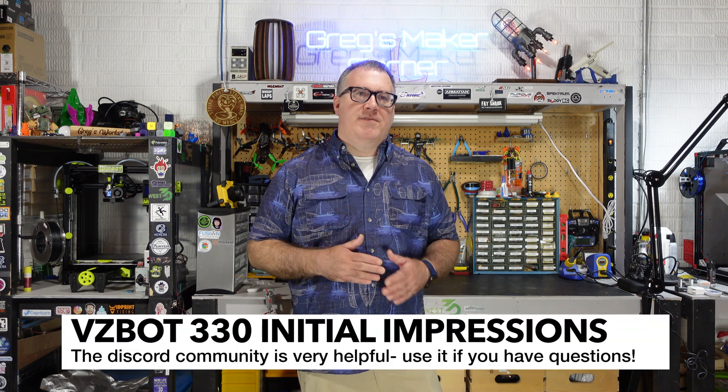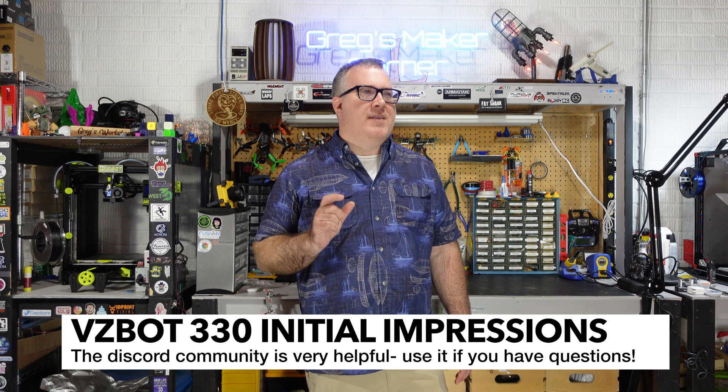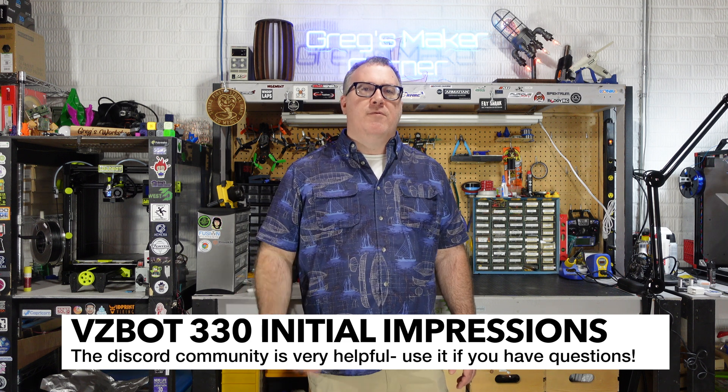I'm really excited to venture into the VZBot community. There have been some very helpful people out there in the Discord. I ran into a challenge with my 5160 steppers, and several Discord users gave me ideas and tips. Ultimately, Discord user Pork Cube was able to diagnose my situation and gave me a driver setting that helped me move forward. You can also look at other build logs in the Discord to see what people did.